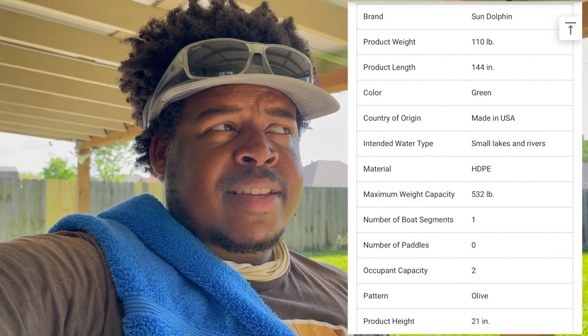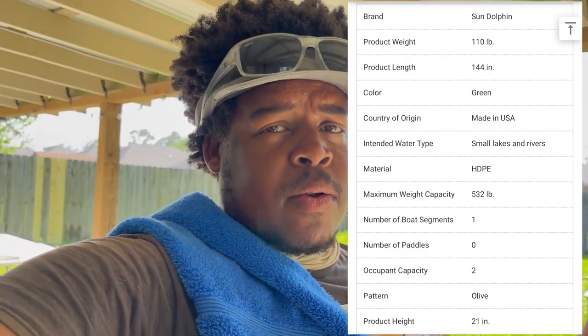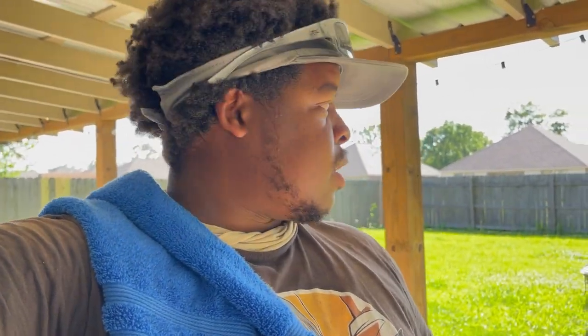Next we're going to talk about weight. Surprisingly, the plastic boat is a tad bit heavier than the john boat. The plastic boat is 110 pounds and the aluminum boat is 105 pounds — not a big difference. I drag both into my truck and it feels about the same. The Sun Dolphin plastic john boat is 12 foot and about 52 to 55 inches wide — a lot wider than the aluminum, which is a 12x36. The aluminum is narrower, which actually treads through water a lot better.